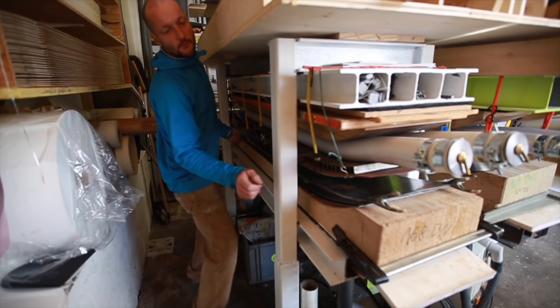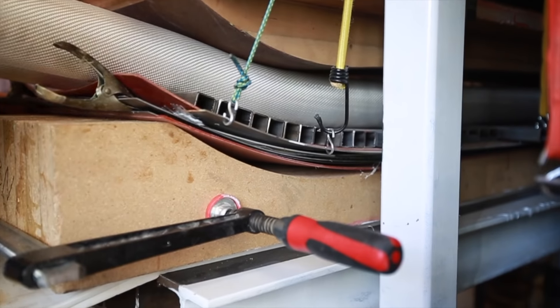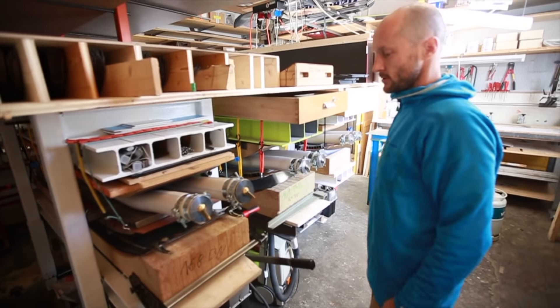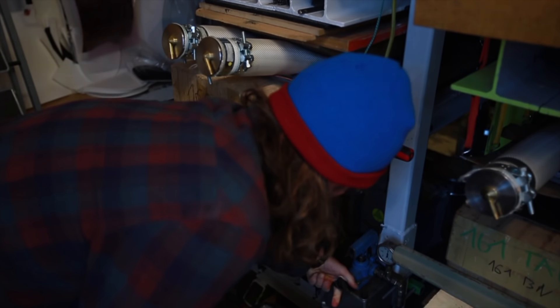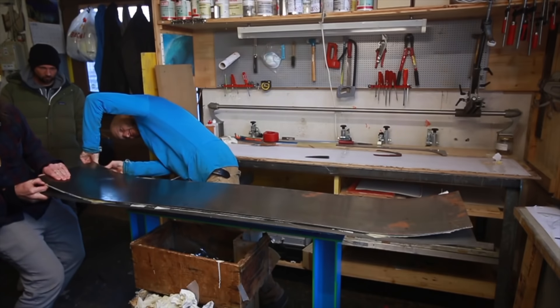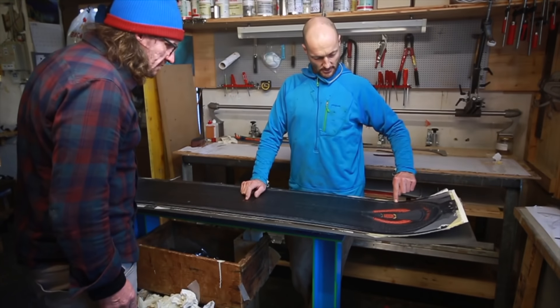So we have a hydraulic press and here we have a pneumatic system. How much pressure do you put on here? It's about 11 tons of surface pressure. And how long are we waiting? Two hours. You see all this — that means we have the pressure everywhere.